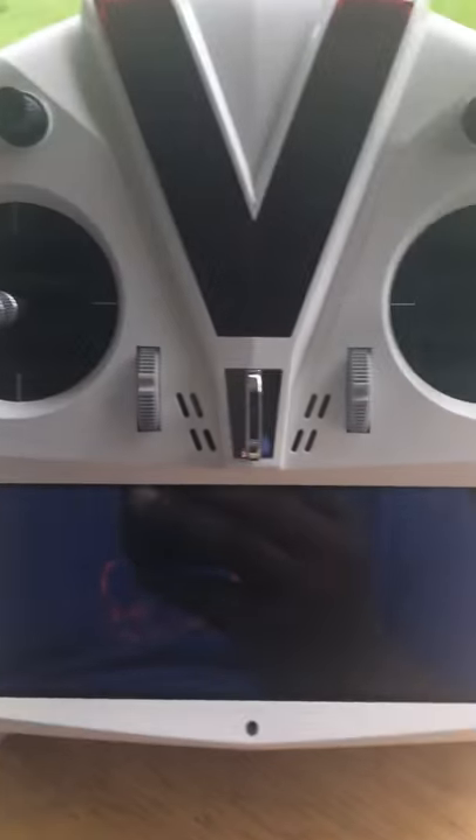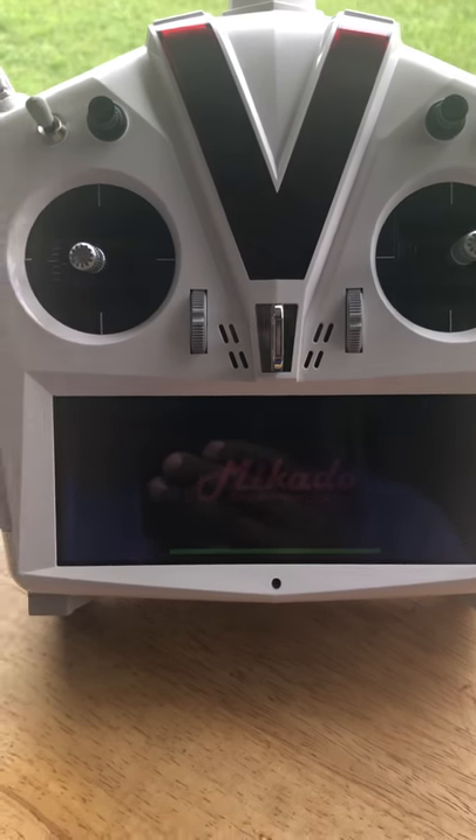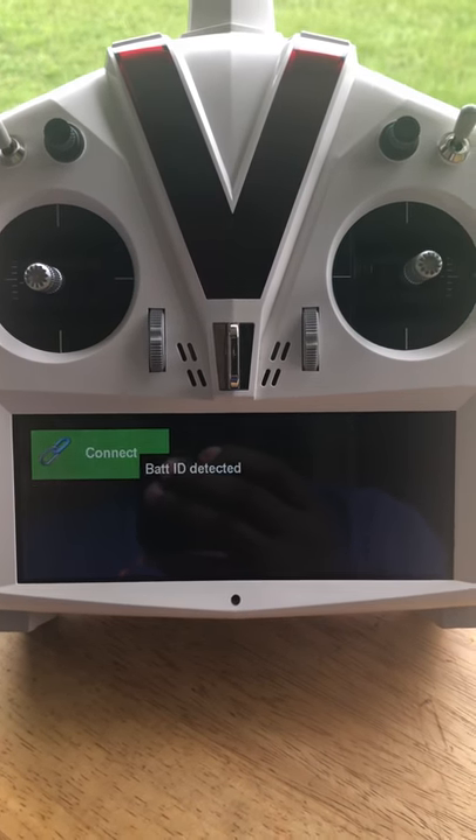When you power up the helicopter, the V-Control Touch will power up as well and connect — you get about a three-second boot time total, which is really cool. It's come up, it's ready to connect, it's ready to go. It's giving me a warning that my battery's not charged, but since this is just a setup it's not a big deal.